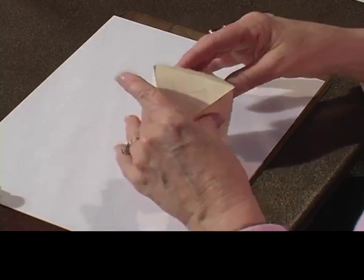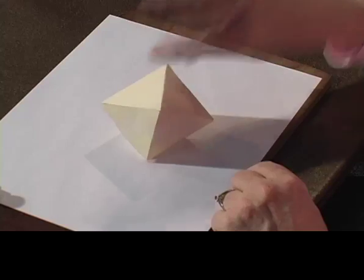And there we have it. Now it doesn't sit exactly as nicely as the tetrahedron, but hopefully you can tell that if I put it kind of on its edge here, we've got one, two, three, four. And then on the bottom we have one, two, three, four, which makes eight. So we have our octahedron, right along with our tetrahedron.